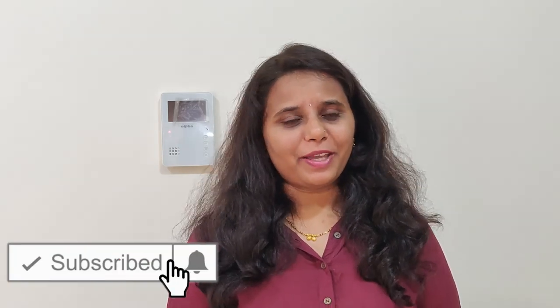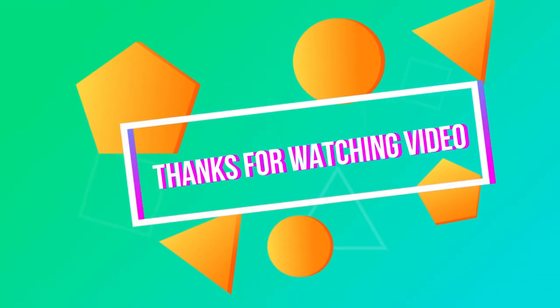Thank you so much for joining us today. If you like this video, please like it and subscribe to our channel. Please hit the bell icon and the notification bell.